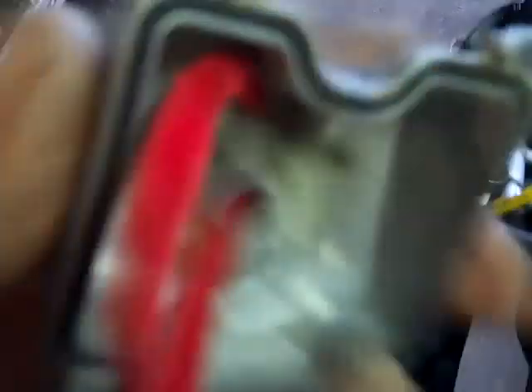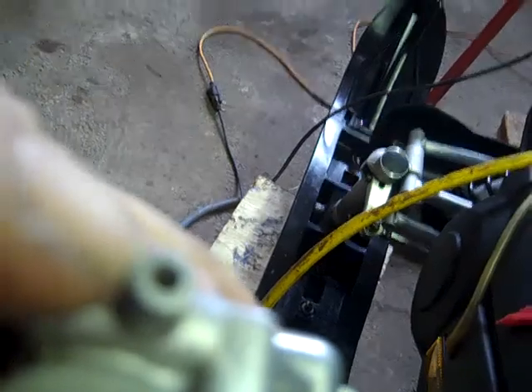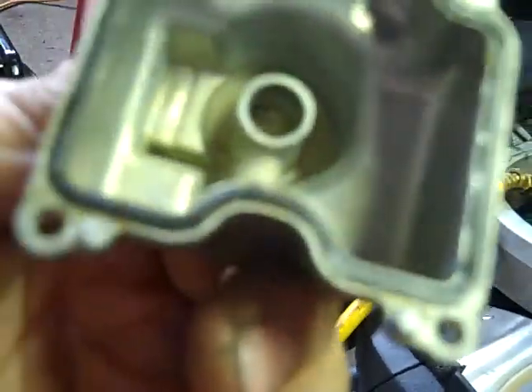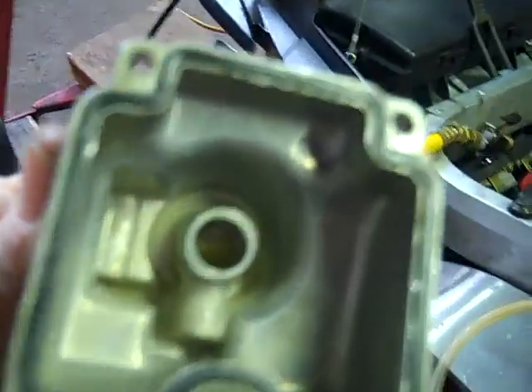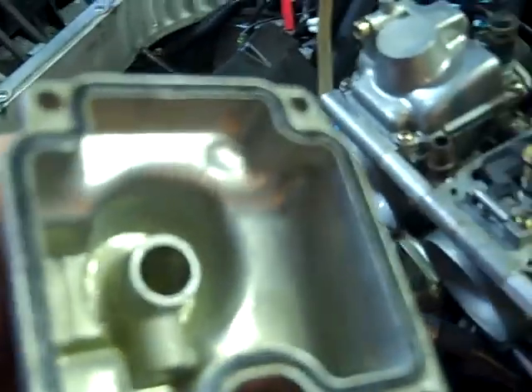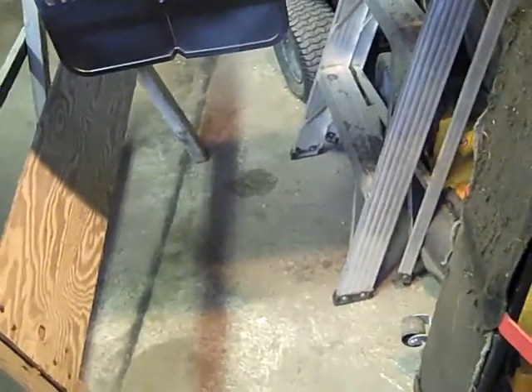I've got the drain plug off and I blew air through there and put a Q-tip through it. The carburetors should have drained before you tip them over - there's one on the bottom of each one. There's an O-ring gasket that goes around the edge right here. Mine are in good shape still so I didn't replace it, but if yours are bad - flattened or broken - then you've got to go to the dealership and buy a new one, or maybe find one on eBay. It goes right on the edge and seals the bottom of the carburetor.